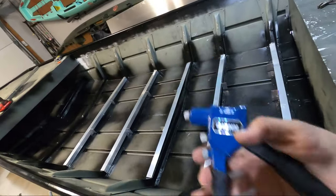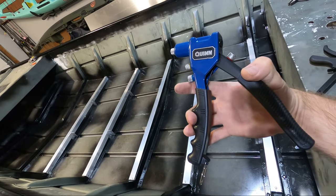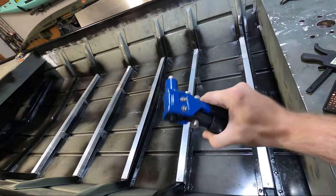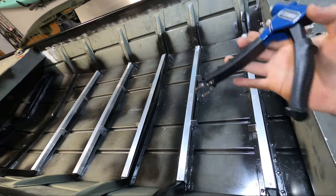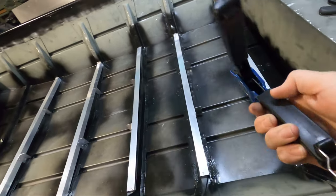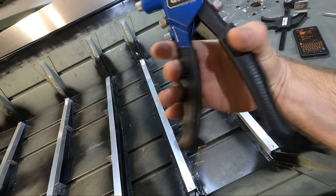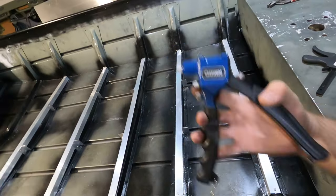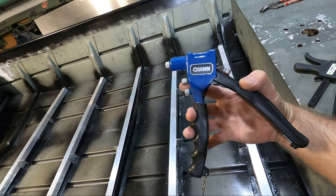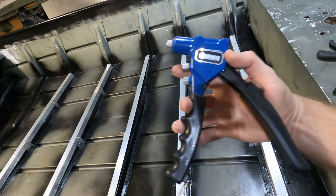Just a quick update on this rivet gun — I really, really like it. I didn't think I was going to because the handle was kind of short, but it feels like you can pull more of the stem out of the rivet with less travel. I like the pistol grip on the front; it gives you really good grip on it. One thing I did was spray some silicone on the inside where all the springs are, which just makes it move so much easier and really pop the rivets nicely. So if you guys are in the market for a new rivet gun, I got this one at Harbor Freight for about $20. There are also some on Amazon that are almost identical that I was going to buy, but I needed it quicker — I'll throw a link in the description if you guys want to check it out.